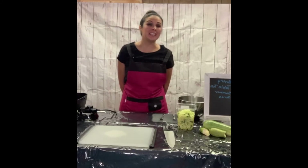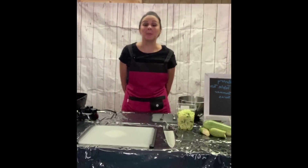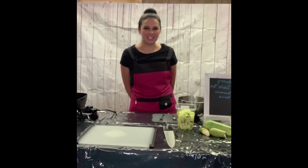Hi, I'm Monica. I'm a licensed and registered dietitian and this is Pantry Table Talk Summer Series where we're going to talk about nutrition tips and tricks on staying healthy on a budget.